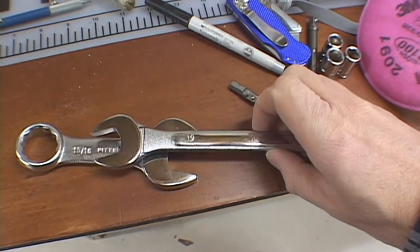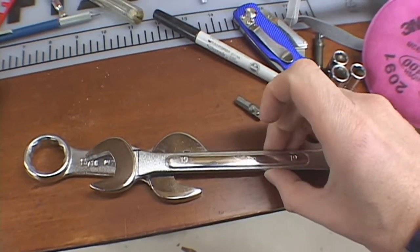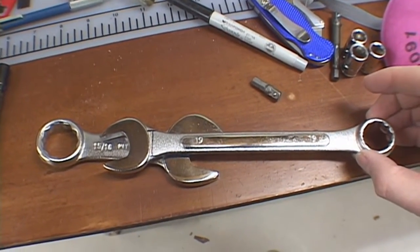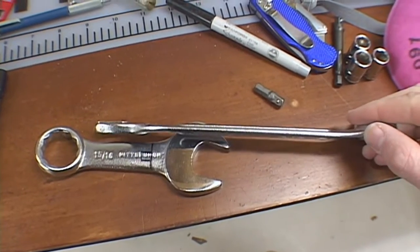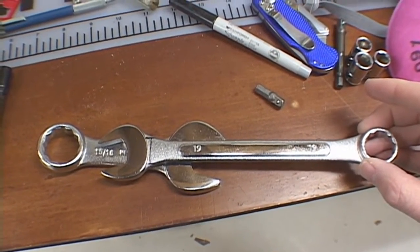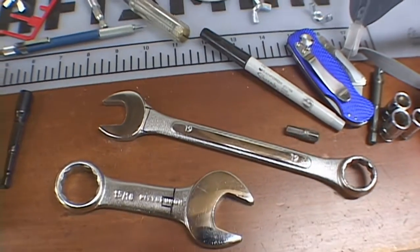I said, well, wait a minute. Let me just see if I can make a wrench from the stubby one by adding a longer handle. So I cut up a wrench — I don't use this 19 millimeter wrench very much, I have some others. You can see here I marked with a Sharpie where I would cut them.